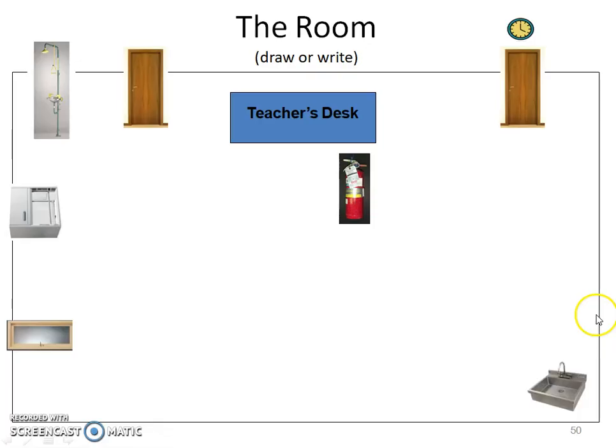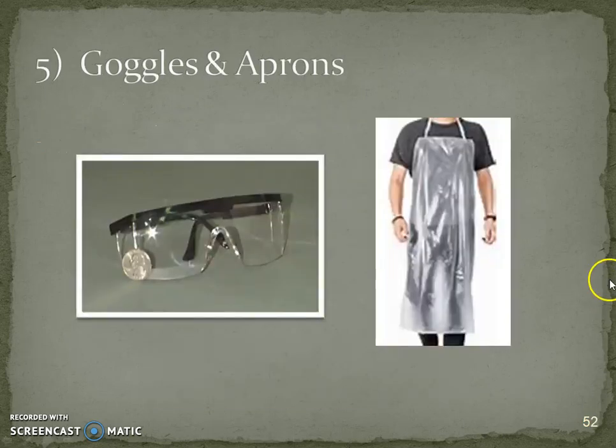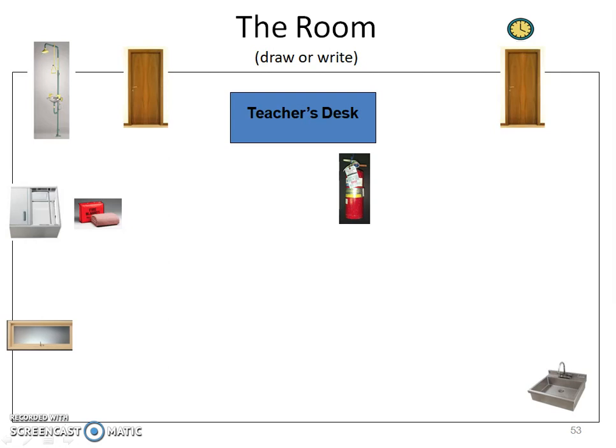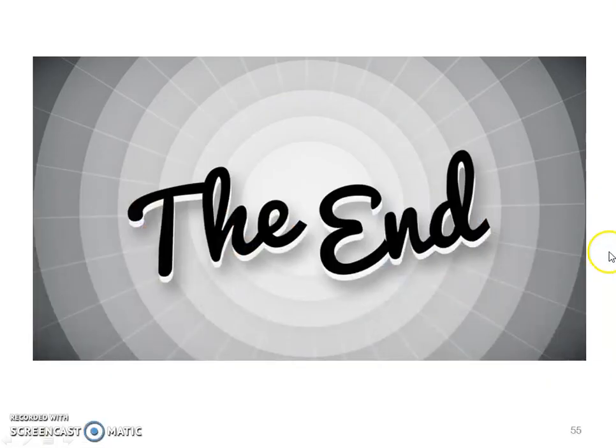The fire blanket is in a cabinet underneath the hood to the left of the teacher's desk. We use the fire blanket when a person is on fire: tell the person to stop, drop, and roll, then wrap the blanket around them. Goggles are in a white cabinet in the corner by the sink, and aprons are hanging nearby. We'll see you in class.